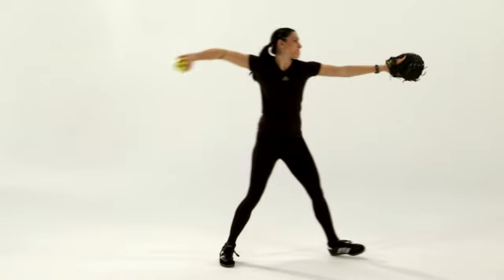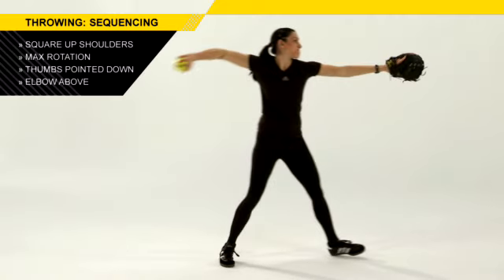Then we want to create a circle with the fingers on top of the ball, getting the elbow in a position where the elbow is above the shoulder.